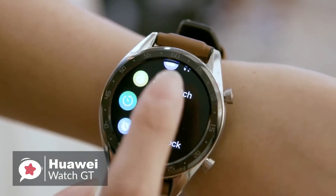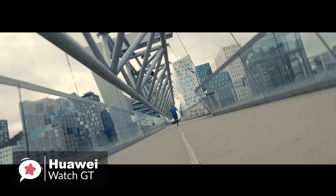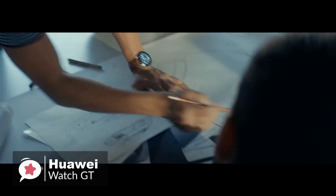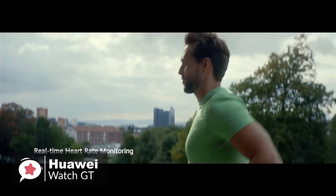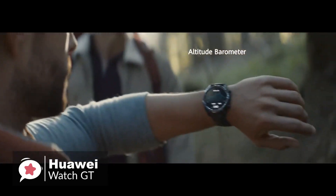Moving on, despite the simple looks, there is very little sensor-wise that this watch doesn't have. It has GPS with GLONASS and Beidou support, in addition to regular GPS, an optical heart rate sensor, accelerometer and gyroscope to track motion, and a magnetometer or compass and barometer.